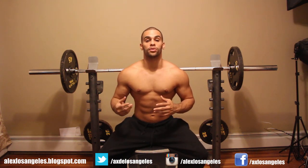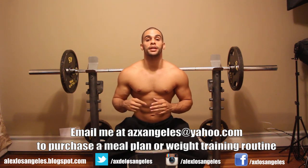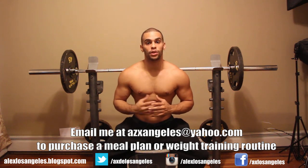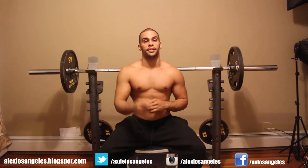For those of you looking for a meal plan to get in shape — whether bulking, cutting, or losing body fat — or a workout routine, just email me. Business only. Any questions, leave them in the comments below on the most recent video and I'll get to you guys later.